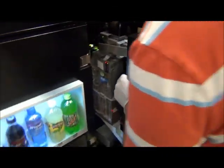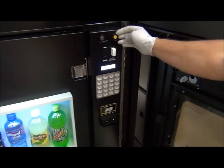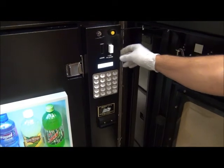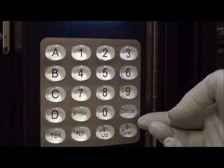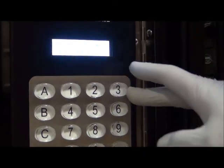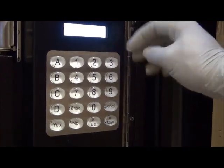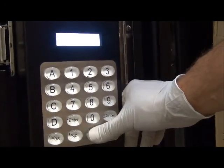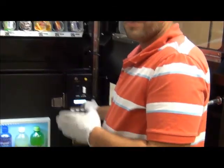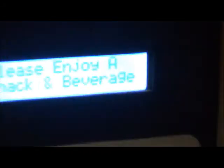Now I'm going to close this door and show you a little bit about the front. You have your lock, your service button, your coin return button — if you want to get your change back, you press that button. This is your control panel, where you make all your selections and do all your programming. As long as you're in the menu, it will not exit until you hit the cancel button. You always want to remember to hit cancel any time you are in your menu, or else someone will have access to do whatever they want through your machine. Always hit cancel until you see 'Please enjoy a snack or beverage' on your display before you leave your machine.